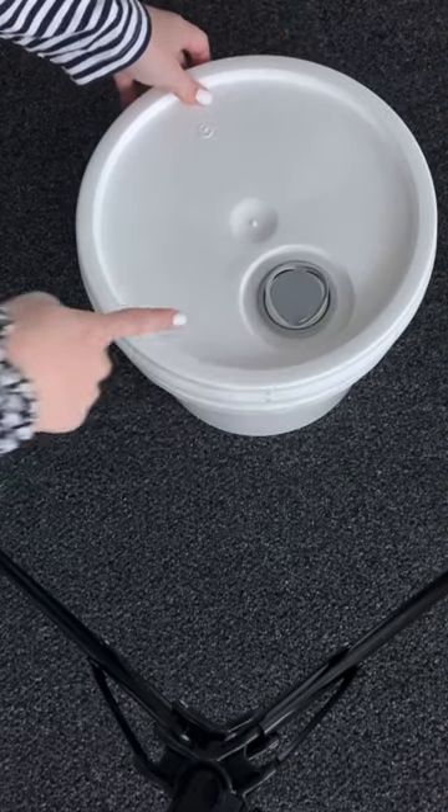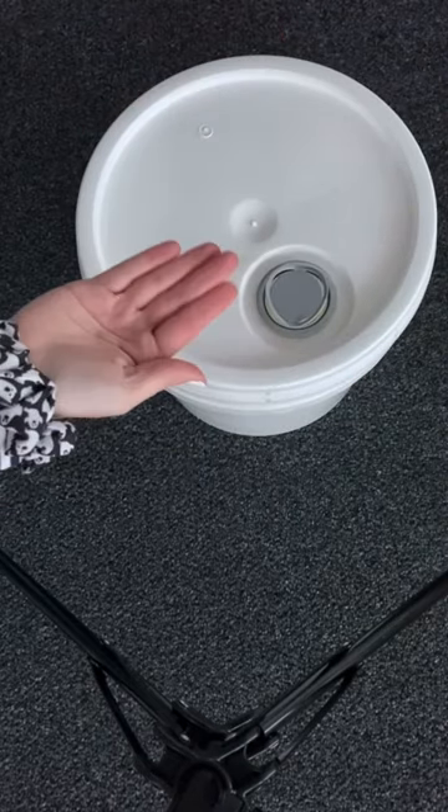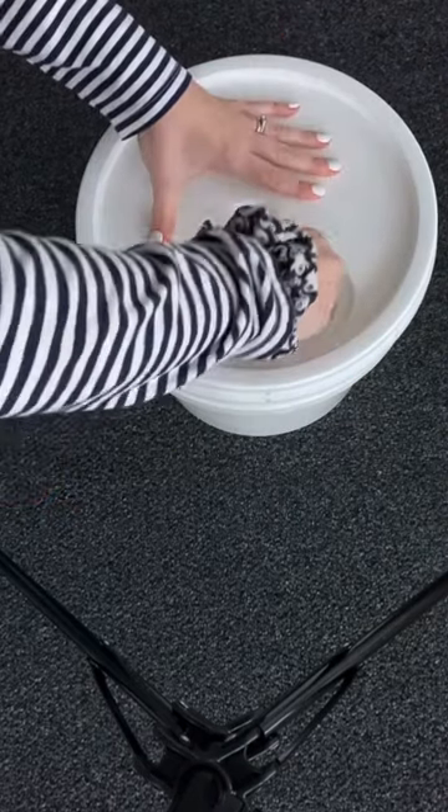It's easy to store and it's actually also easy to pour fragrance because there is a pour spout included in the lid.